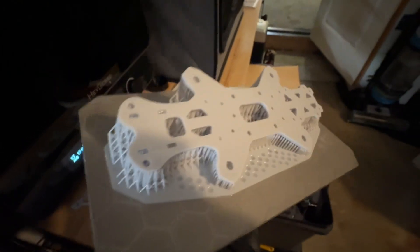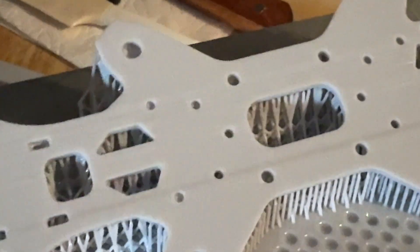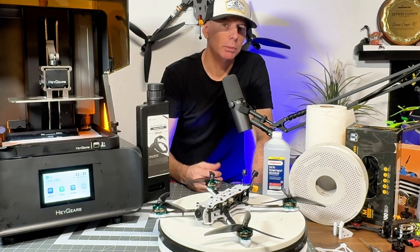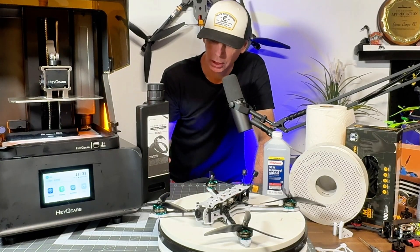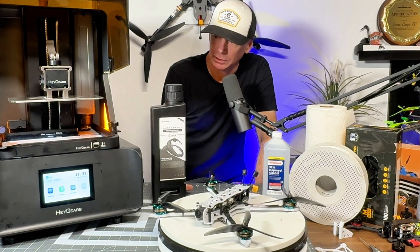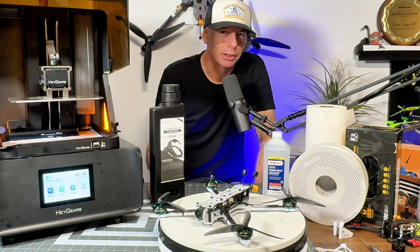You can literally make anything with it — RC cars, drones, mini figurines. My son wants me to print some Dungeons and Dragons and Lego minifigs. We're going to try some black resin coming up in one of our next prints after cleaning out the current tray.